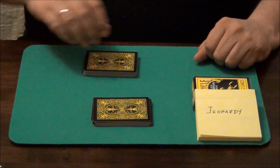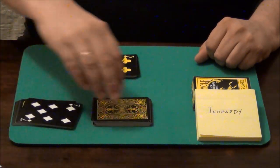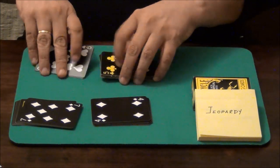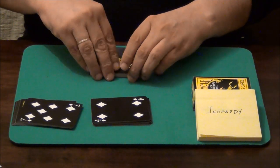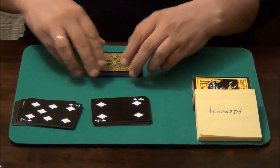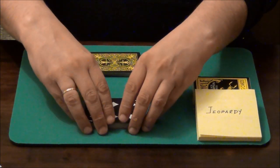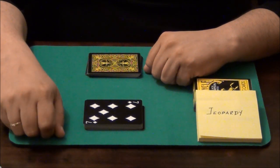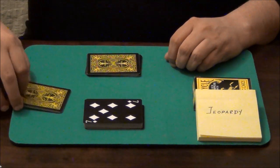Now let's go again. The spectator gets some of my cards, turns them over, and I am doing the same thing with his pile. Turn them over and let's shuffle again. The point here is to create the biggest possible mess with the cards. We can do that for as long as the spectator wants.